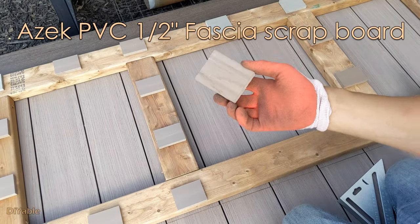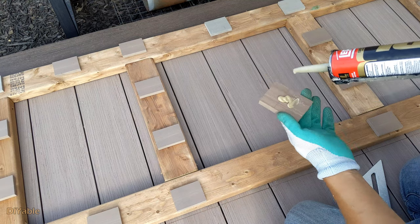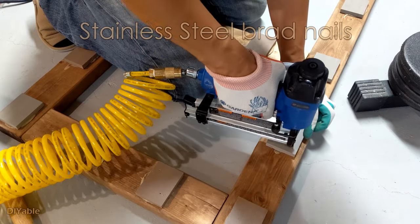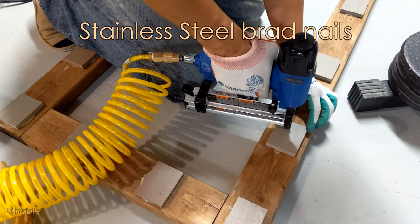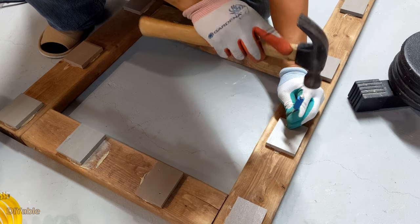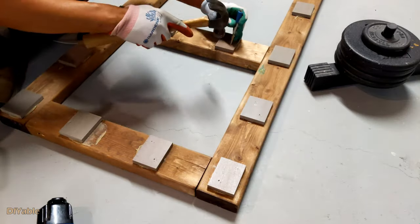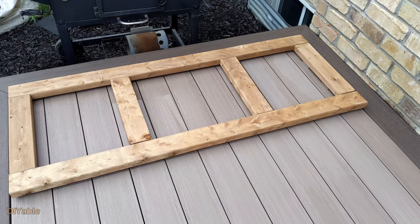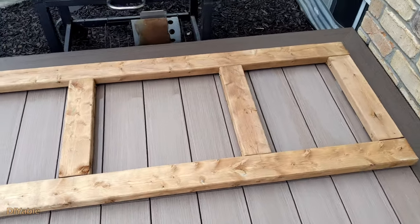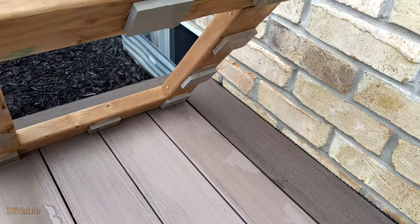I am using some Azek PVC scrap boards to make some spacers. This is very important for air flow and drainage. You don't want the bottom of your barbecue station to rot. It was raining the night before — see how it looks. I think you would agree this helps a lot to prevent rotting.